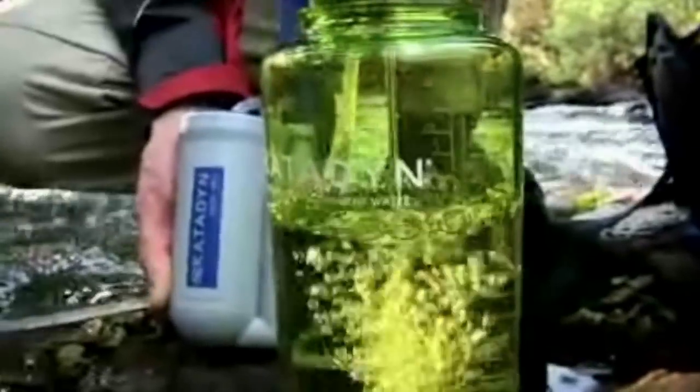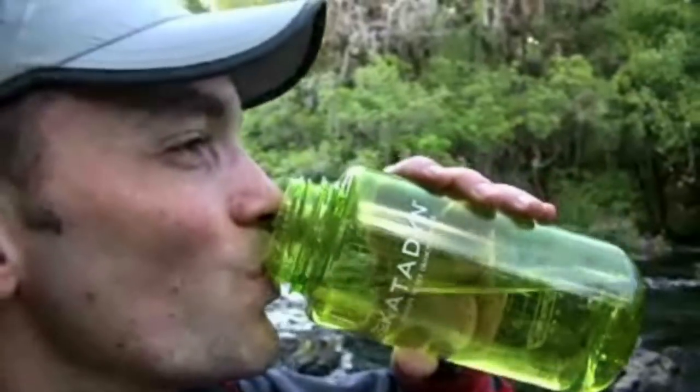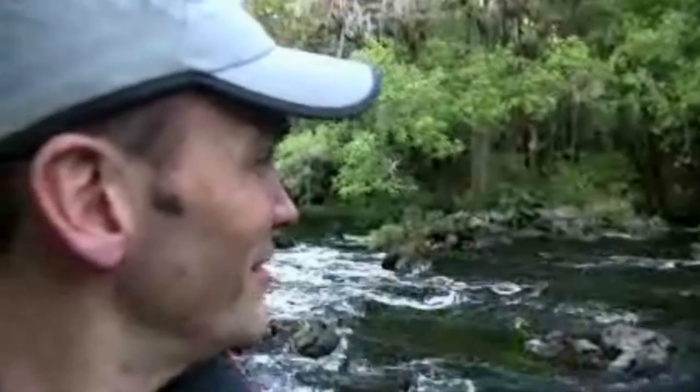It makes a lot of water, is easy to use, and performs in a variety of field conditions. It has quickly become the backpacker's favorite water filter.